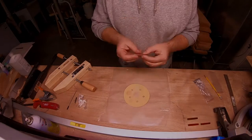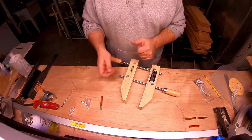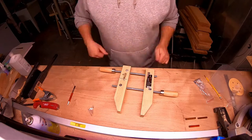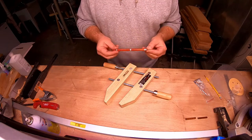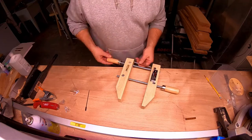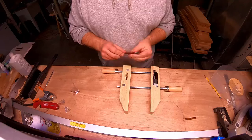Now we need to assemble the pen hardware into the barrels. I'm using an old sanding disc to clean up the ends that had CA sticking out of them. Basically these are all press-fit components — the tubes inside the barrel are brass, made to accept the hardware. You get the nib tip, the transmission, and the end cap with a clip. You just press them in, and while there are devices made for pressing pens together, they're expensive and I think this clamp works just as well.